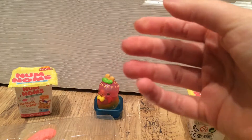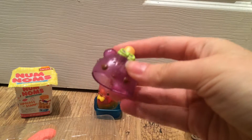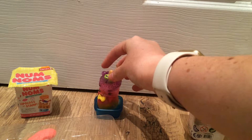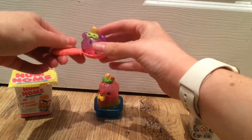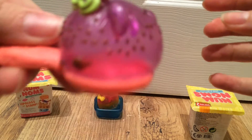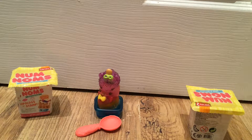The grape one smells really subtle compared to the others — it's nowhere near as strong, not in your face like the other fragrances are. I really like that. And finally we've got the spoon, which is cute, just plastic — great for eating your Num Noms. The Num Noms sit comfortably on the spoon, which is really cute.